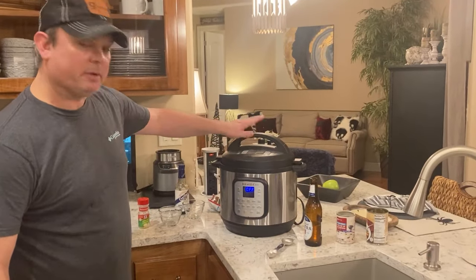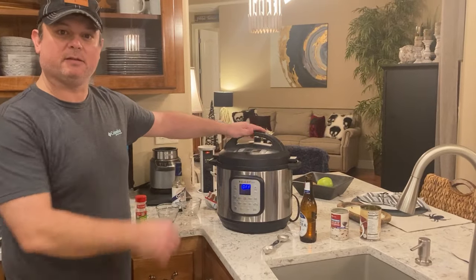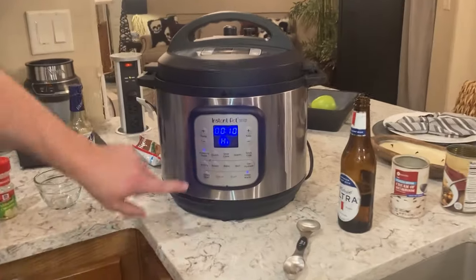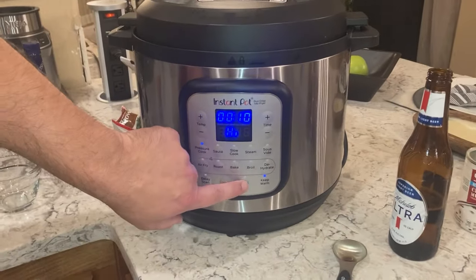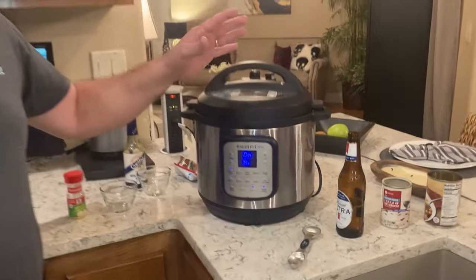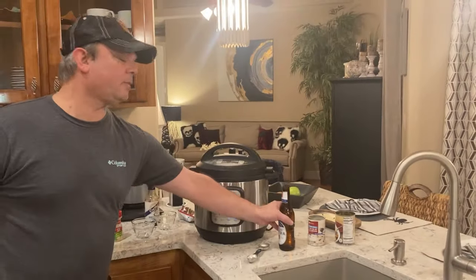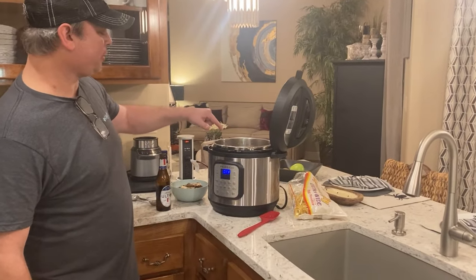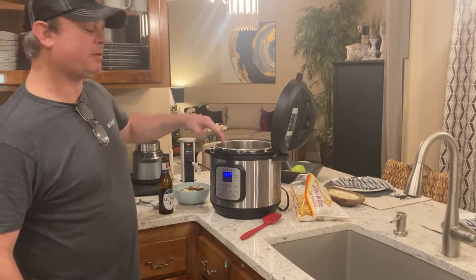Got my lid on, set to the seal position. Pressure cook button — or manual button, whatever model you have. I'm going to go for 10 minutes on high pressure and then a 10-minute natural release. We cooked on high pressure for 10 minutes and did a 10-minute natural release.